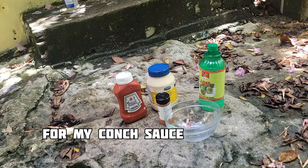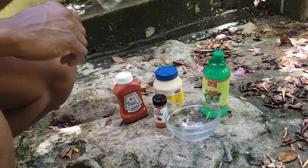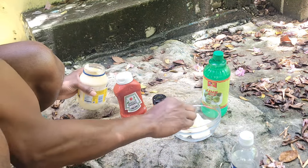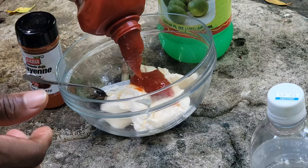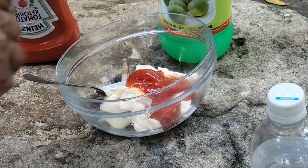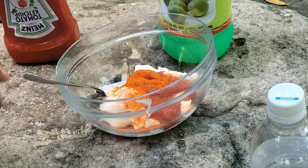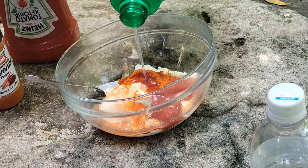Okay guys, now I'm going to make my sauce for my conch fritters. As you can see right here guys, I got lemon juice, I got canned pepper, I got mayonnaise, and I got ketchup — that's all you need guys, and some vinegar. First I'm going to add my mayonnaise inside my bowl, scoop three spoons, then add my ketchup — put the amount that you want, not too much — because I want the sauce to be spicy for the conch fritters. I'm going to put a lot of canned pepper inside, and a little lime juice.